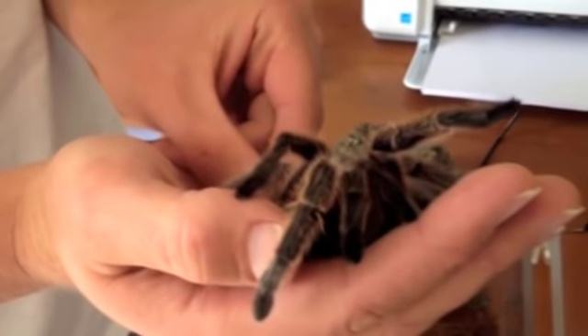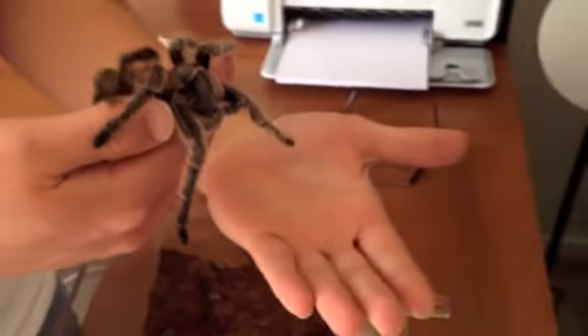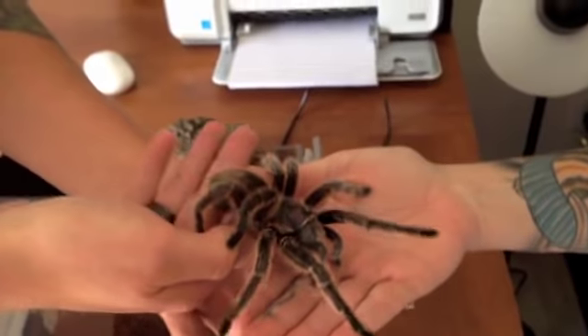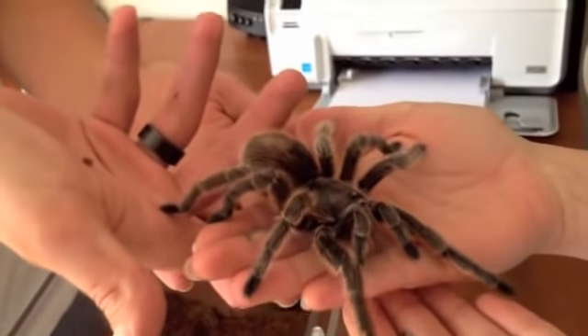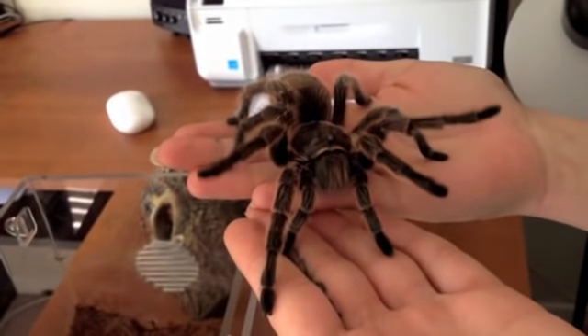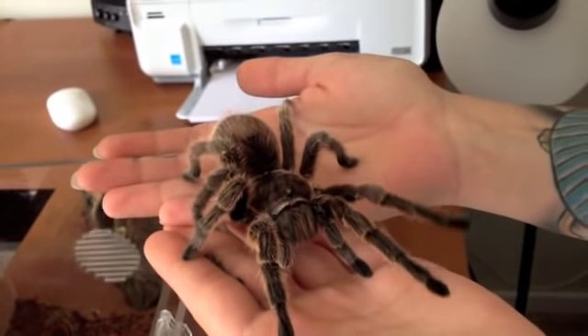I'm trying to see if I can get any web out of her — she hasn't started. So take your hand like this, flat, and she's just going to go just like that. And then if you get nervous, take your other hand and put it in front, and usually she'll just walk. Some tarantulas will stay put more — like white knees, I've noticed that when you have them in your hand, they don't move that much. She moves a little bit.